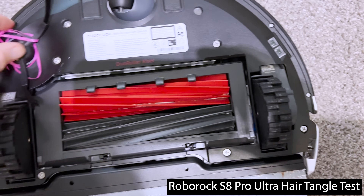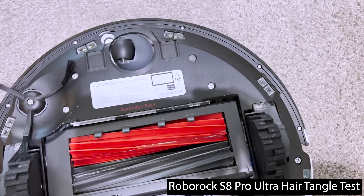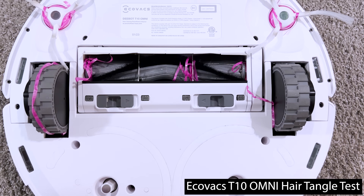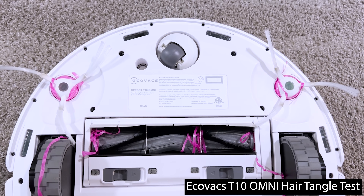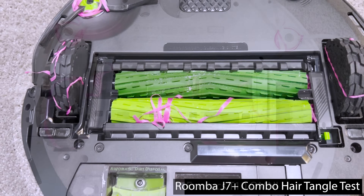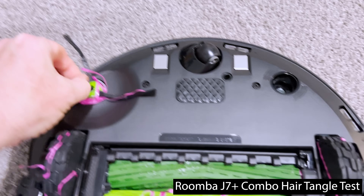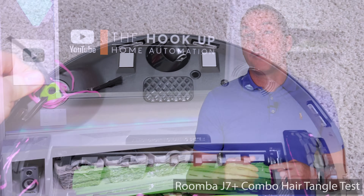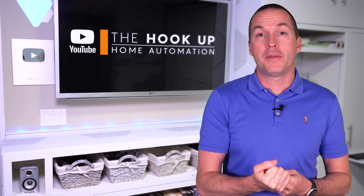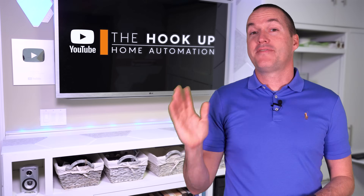Disappointingly, the S8 Pro Ultra's dual brush roller system performed significantly worse than the S7 Max-V Ultra's single roller. Both Ecovacs units performed identically and were able to complete their vacuuming runs, but had multiple tangles that would need to be dealt with to avoid performance issues. The Roomba J7 Plus Combo performed the worst in this test, and in both trials it got tangled enough to cause an error that stopped the vacuuming task. So if we combine vacuuming performance, auto-empty bin performance, and tangle resistance, the Roborock S7 Max-V Ultra is the undisputed champion of vacuuming, followed closely by the DreamTech L10S.